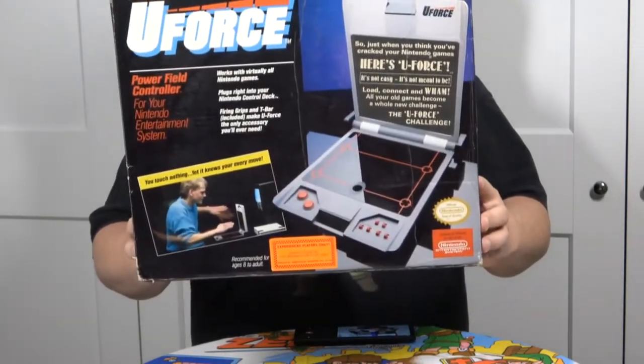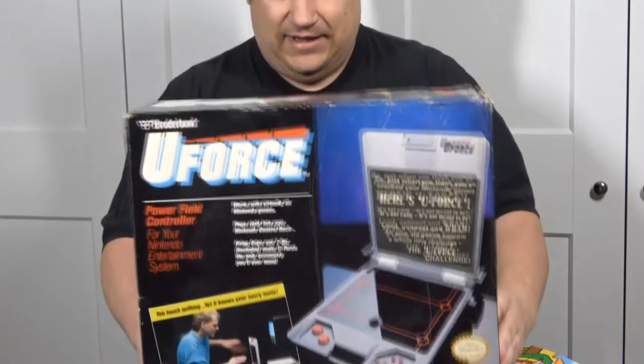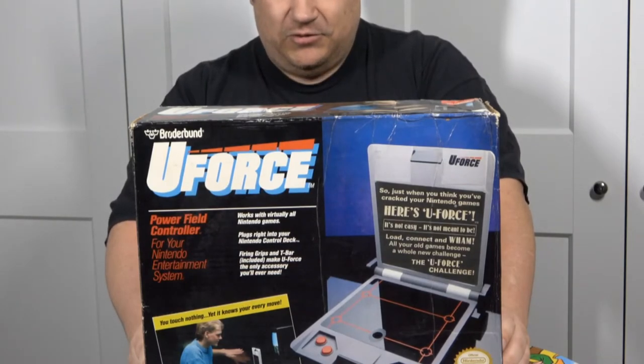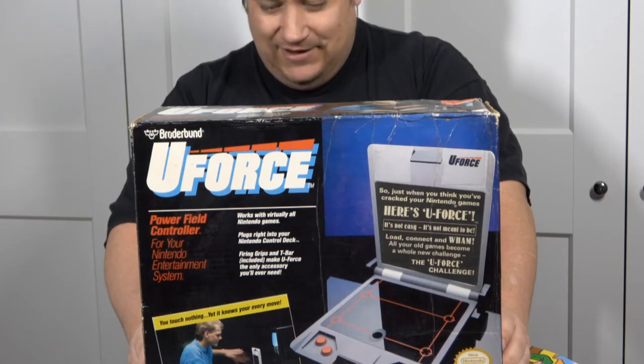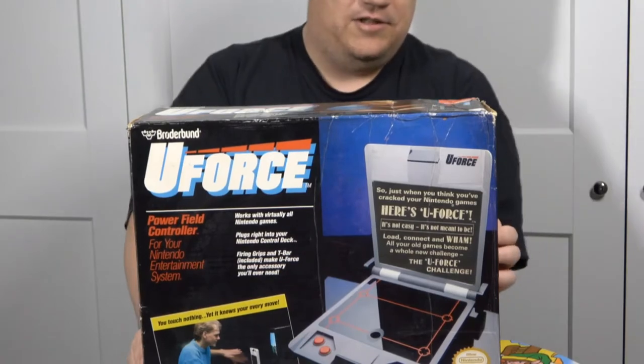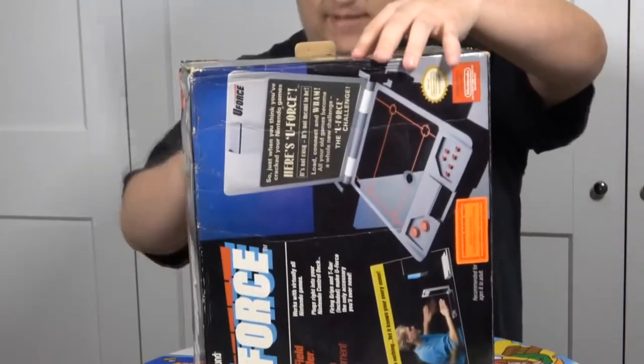Works virtually with all Nintendo games: Punch Out, Top Gun, Rad Racer, Excite Bike, Super Mario Bros. 2, Kung Fu. Note: does not work with Zapper Lite games and Power Pad games. Let's open this one up and see what is inside.